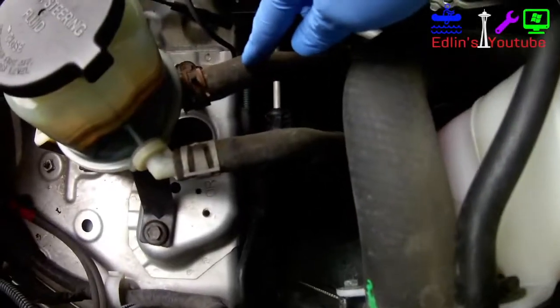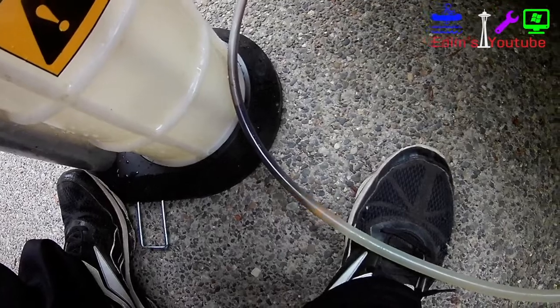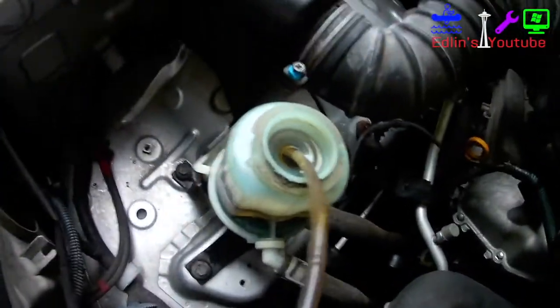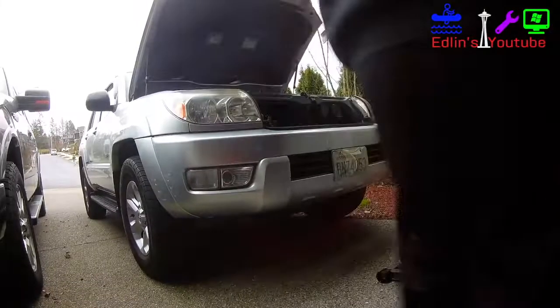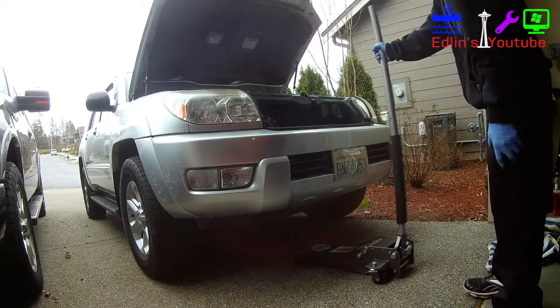Here's your return line — this is the line you want to take off. It's usually the smaller diameter, higher one. I use a little siphon, I'll leave a link below — it's great for oil changes or any type of fluid. Here you can see me sucking out the old dark brown power steering fluid.